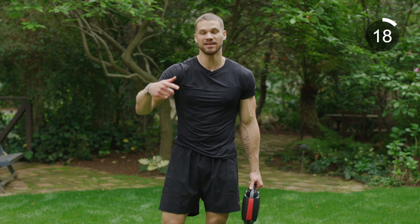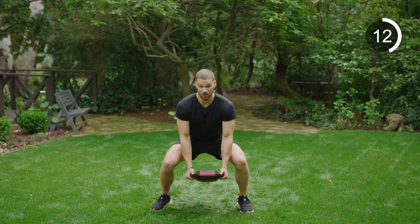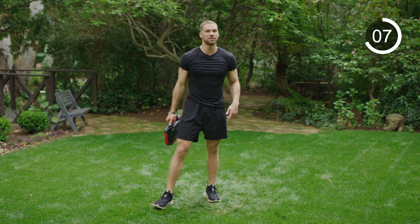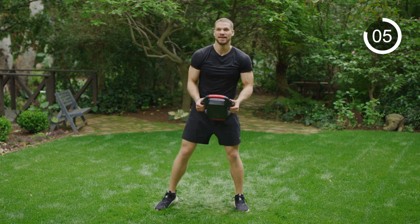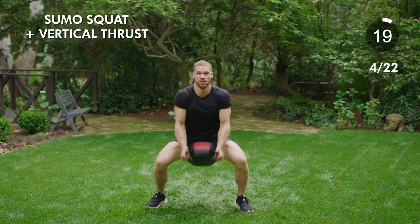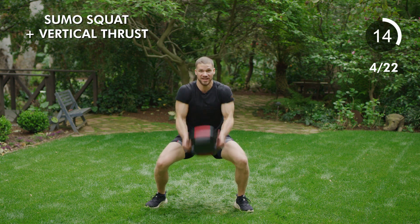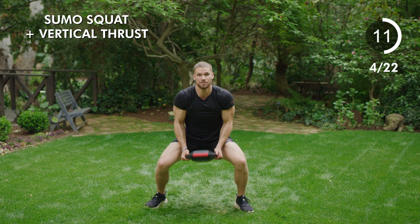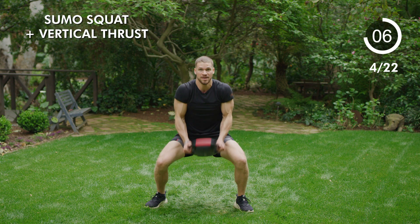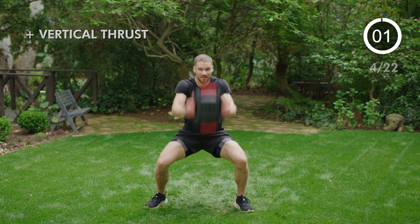We're going to circle back through those three — do them again before we move on to the next exercise. Starting with our sumo overhead slams — full range of motion. Pick up the intensity a little bit for this round now that you've done it once, you should have more of a hang of it. Sitting back, wide feet, and go. All the way overhead, feel that liquid blend moving, pick it up. Nice deep squat — you should feel it in your glutes and quads. Three, two, one, relax.